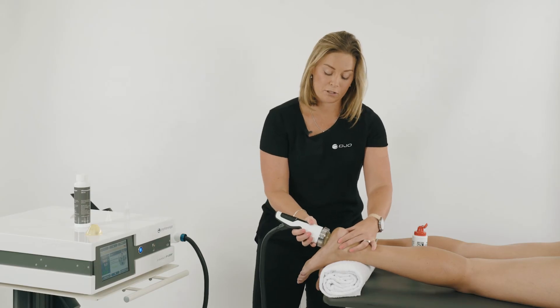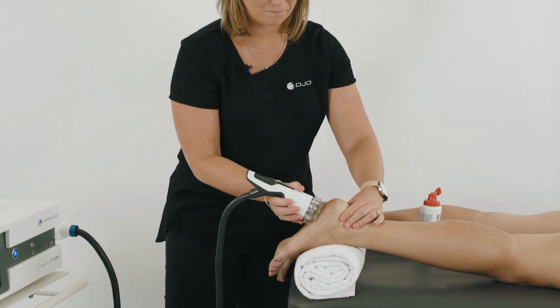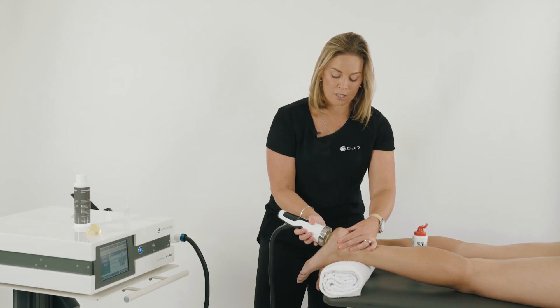This treatment is different to radial in that it's a static treatment. You might move the probe slightly to find the area of most tenderness. Once you've found that area, hover over it, gently pivoting to move the energy through the tissue.